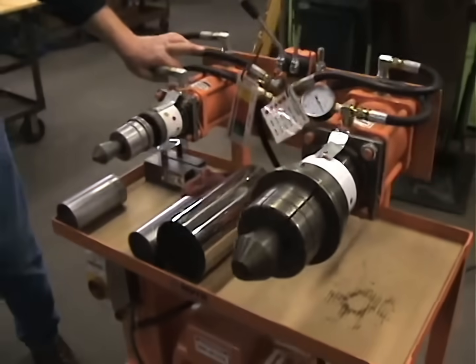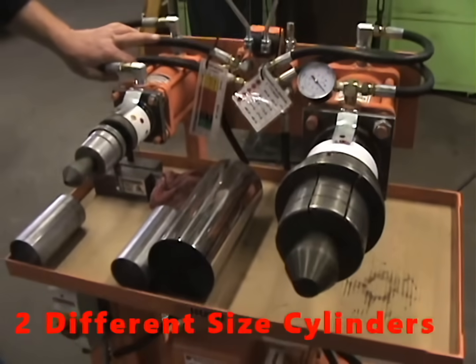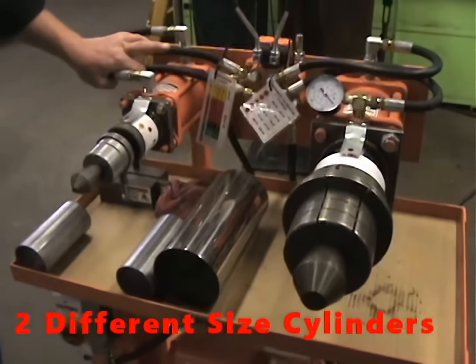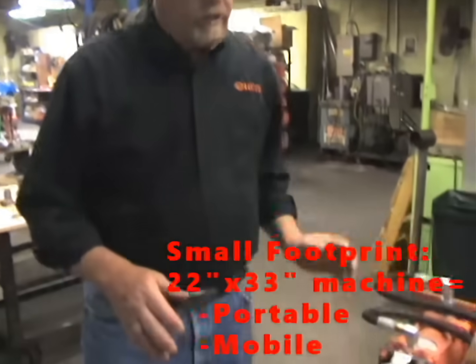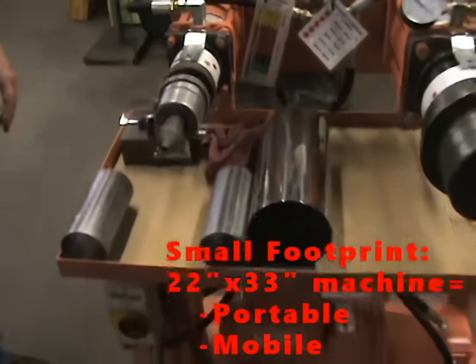It's a dual-headed expander. It has two different sized cylinders on it for different power levels and different tooling that can be used with each of the cylinders. It has quite a bit of versatility and a very small footprint. This machine is only 22 inches by 33 inches and it's mobile — you can move it right to the job wherever you need it.